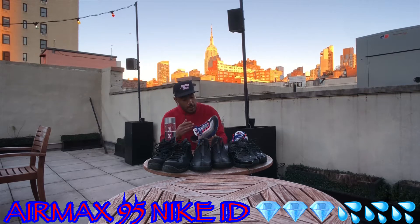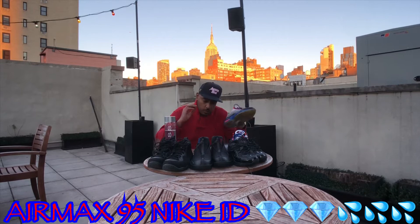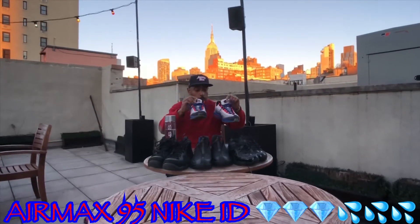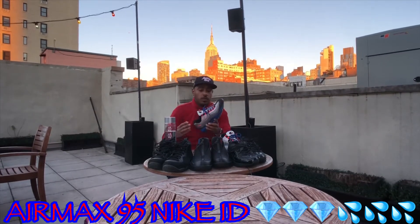Gray suede upper, mesh. And then the piece of resistance — I put my name on these bad boys on the tongue. G DuBall. My own sneaker. Love them.